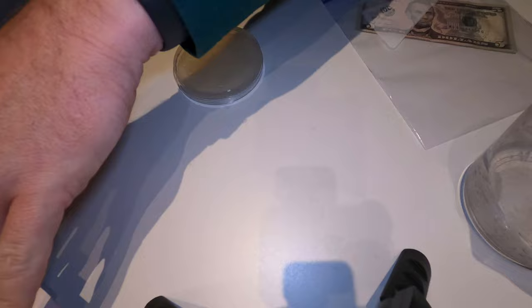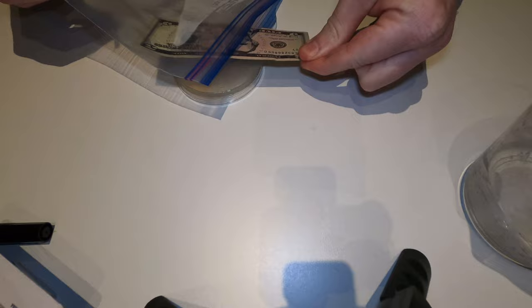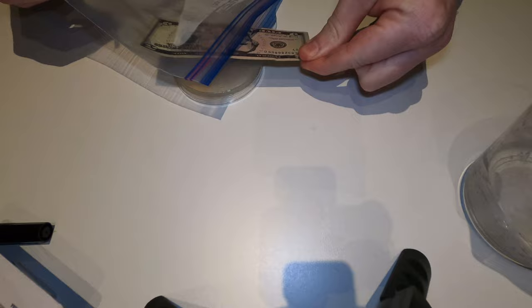I'm going to take out the five dollar bill and walk you through it one more time, then I'll speed up the rest. Take out a clean Q-tip. Take out your five dollar bill. If you must touch it, touch it on one corner and then don't test that corner. Come on, Abe. There you go — I'm just going to touch it here.